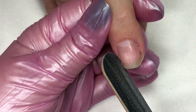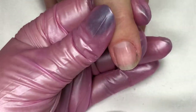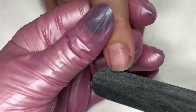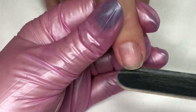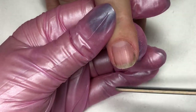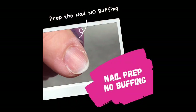Once you are satisfied with your shaping, you are ready to move into the Boost application. Just be sure when you do your shaping that you have not left any fringy bits or excess particles of your file under the nail, as those will get caught in the Boost. One of the most exciting things about Boost is there is no buffing of the natural nail — it just needs to be prepped with cuticle work and shaping.